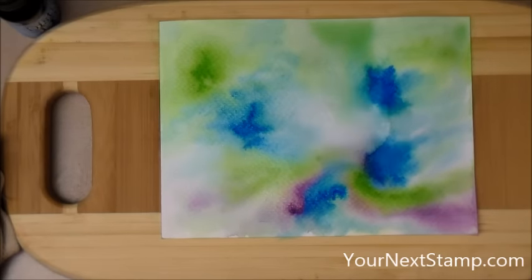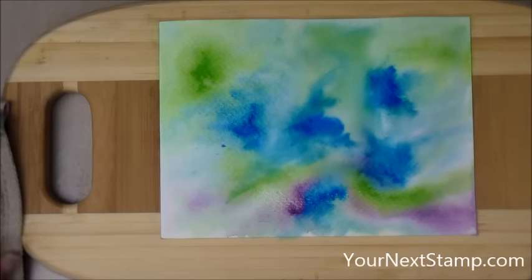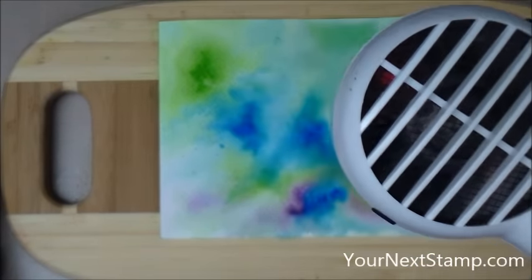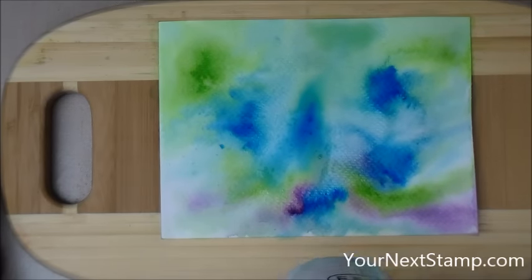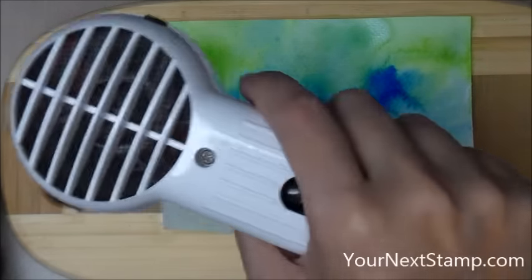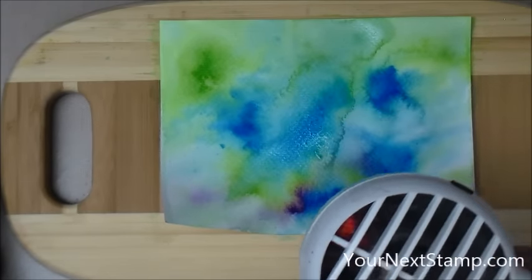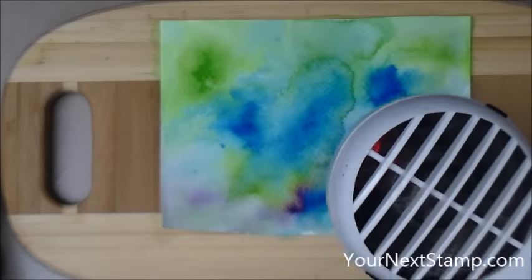I picked up the extra water but got a little too much, so I spritzed and put a little more reinker and spritzed some more. I'm moving the color around again, then dabbing off little bits of water, and coming back in with my heat tool until it's all dry. You can blot up more water to help make it go faster, or just set it aside to dry on its own. I also could have taped the paper down to the board first so it wouldn't warp so much — but I didn't think about it until after I started.